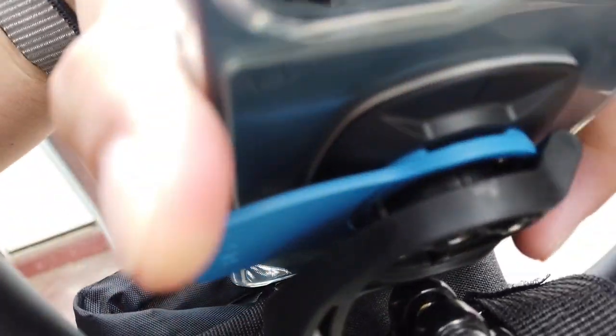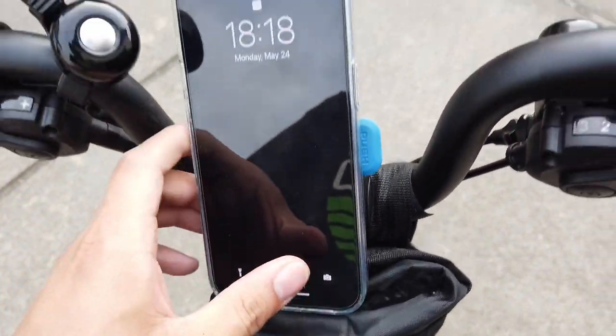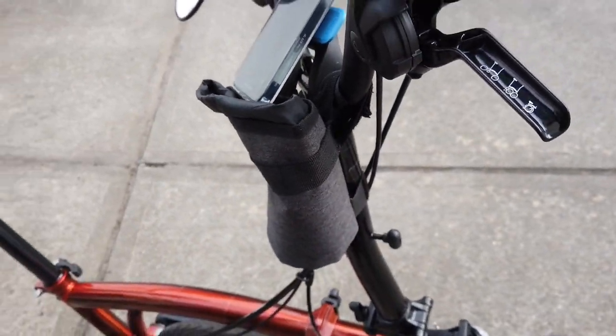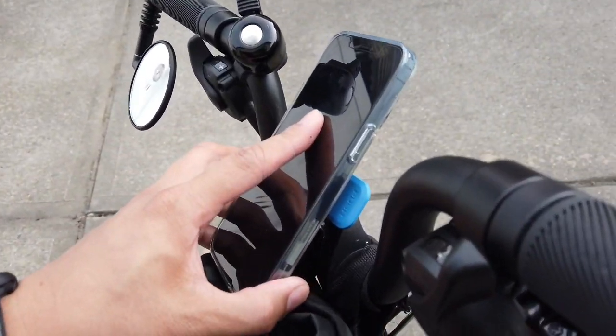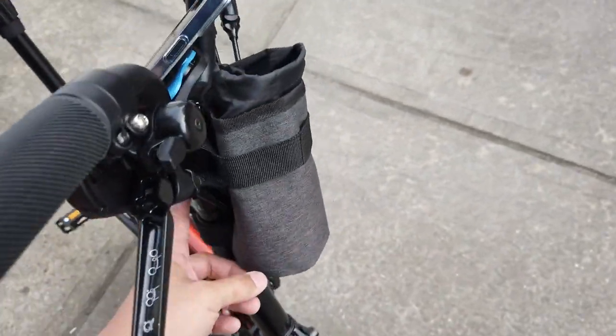It protects the phone, carries the phone — it's not going to drop or anything, pretty solid. The problem is this is the 12 Pro Max, and look at what it does to the stem bag. I was like, what the hell am I gonna do with this? So I ended up just putting it in the front, which I'll show you soon — so there it is.